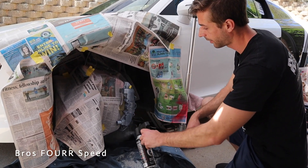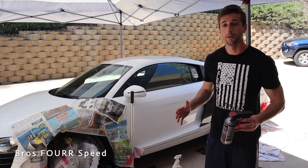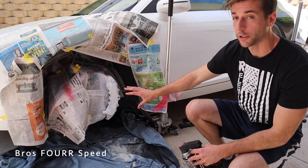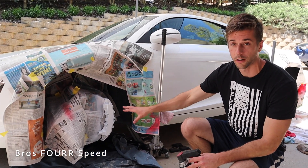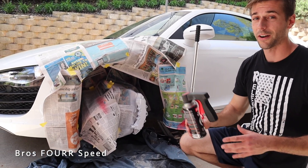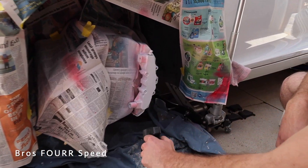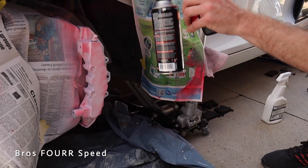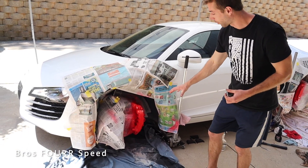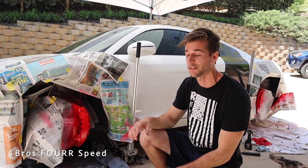We have completed the base coat — we did about seven coats, but it just depends on your car. You want to make sure you cannot see any of the factory color you're trying to cover. Now we're going to do the exact same process and start on the red. I'm very excited — it looked super good on the other side. We're starting off with light coats until everything is covered, just like we did with the base coat. We are all done with all the red coats and it is looking great, especially against the white — it just pops really nicely.